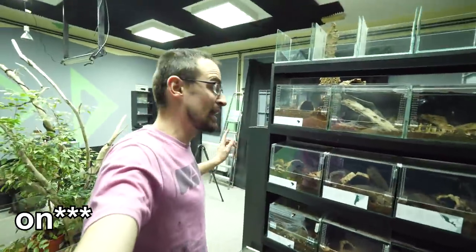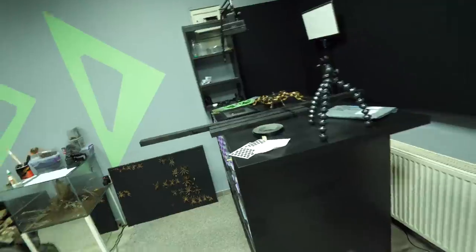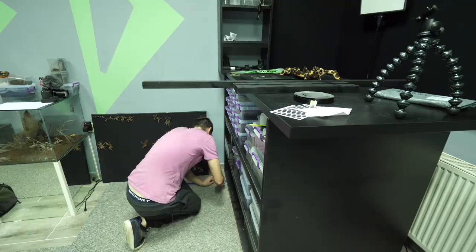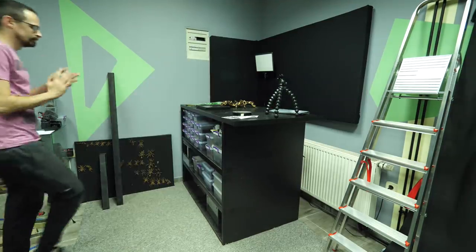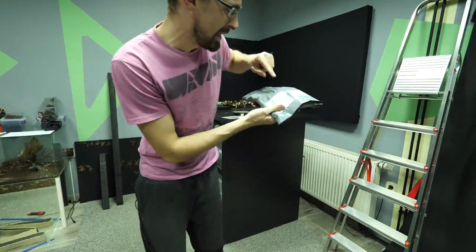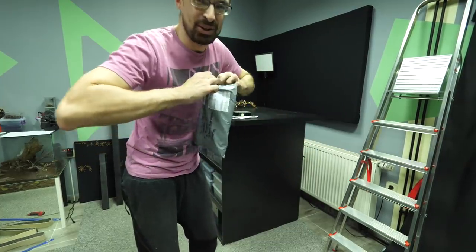But before we do that we are going to finish the table, and for that I need to figure some stuff out. I also have one package to open and I can already see it says gift t-shirt, so let's check out what the t-shirt is.